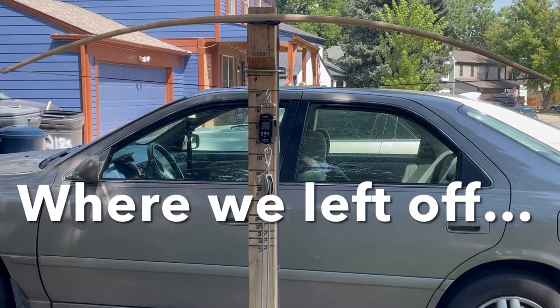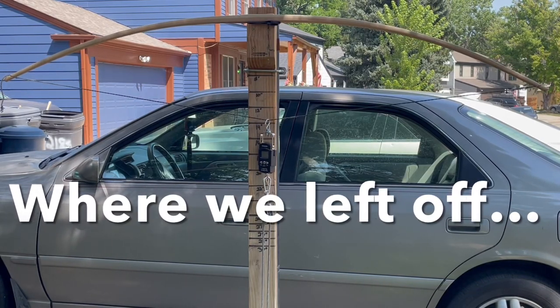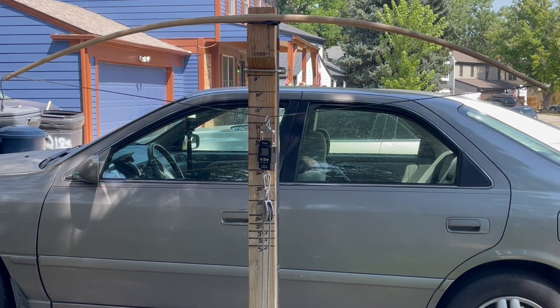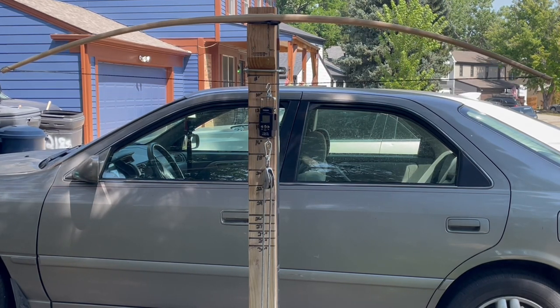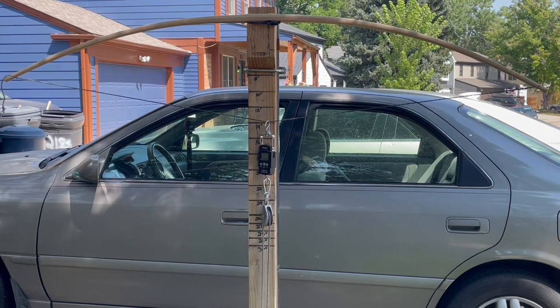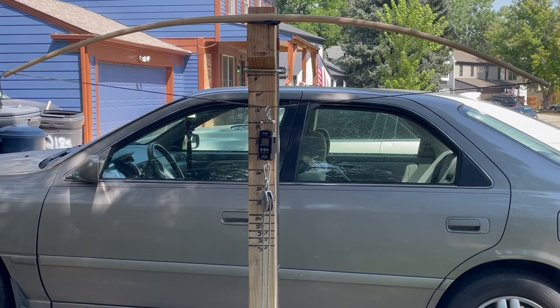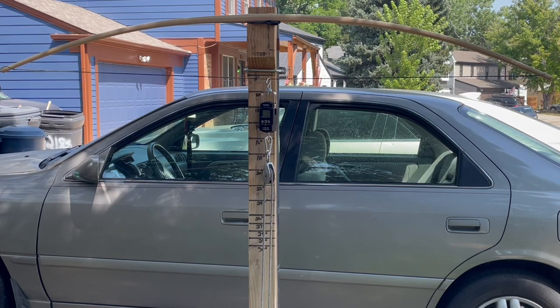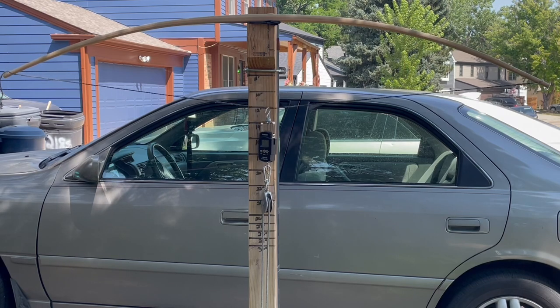I'm going to cut this here. In the next video we'll tweak out the tips and put a grip on there, finish sand, and take care of the backing — take it down from its stubbly look to something real smooth and clean. When we put a finish on this bow it's going to be absolutely beautiful.